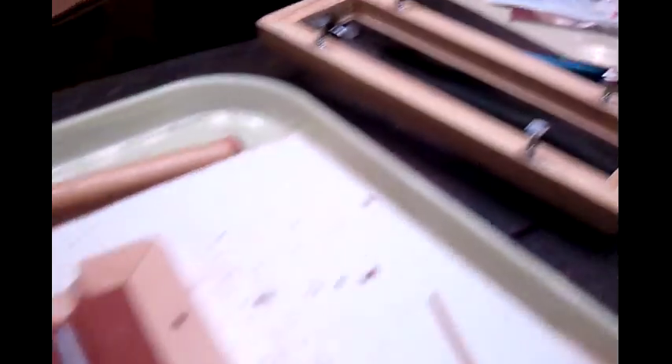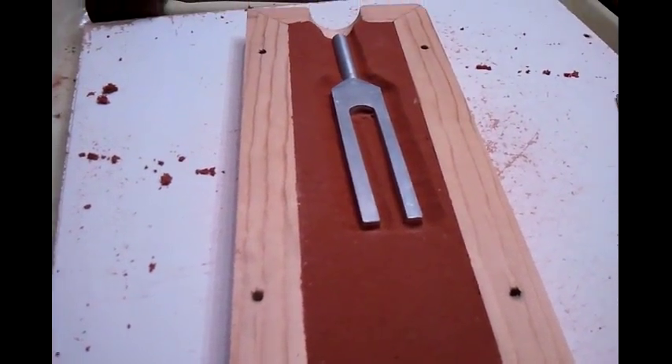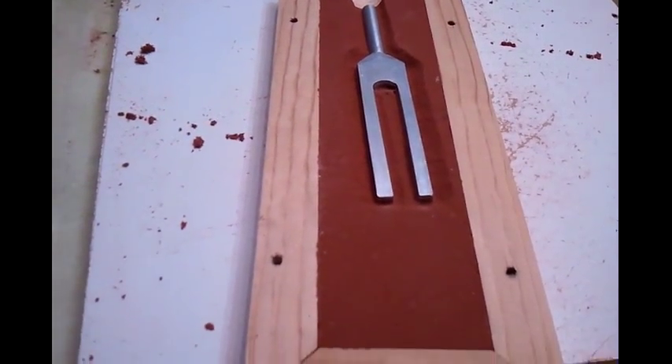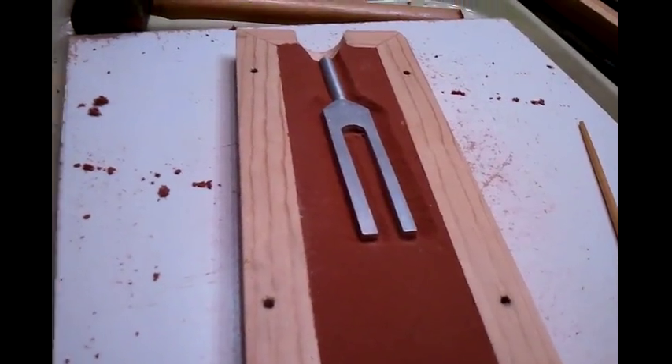Then I'll put the top on there and pack that with sand. You're going to want to put some flour across the top of this first — some kind of talcum powder or something across there. Put the top on, pack it with sand, scrape it flat. Then I'll put it back up and take it out.